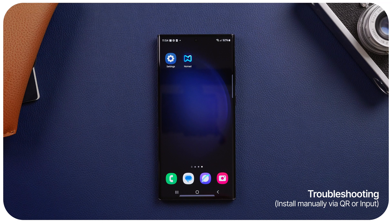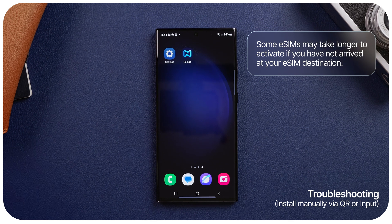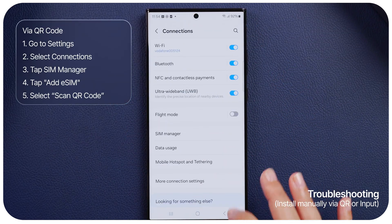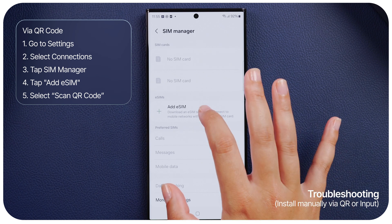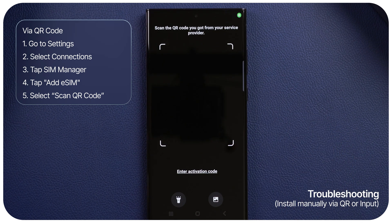Troubleshooting. If you are unable to install your eSIM automatically, or if you have purchased your eSIM on a separate device, you can install your eSIM manually. Option 1: Install eSIM via a QR code. On Android, go to your settings and select Connections. Tap SIM Manager, add eSIM, and scan QR code. Then proceed to scan your QR code.